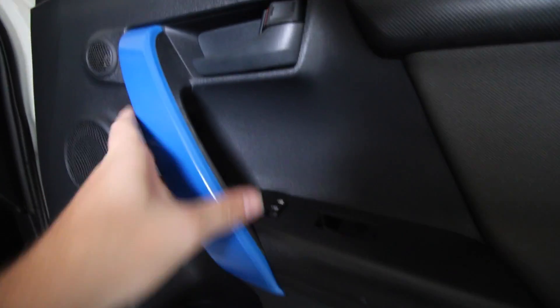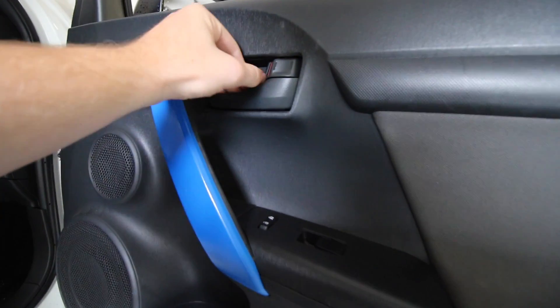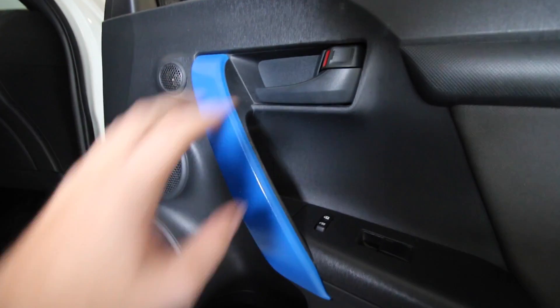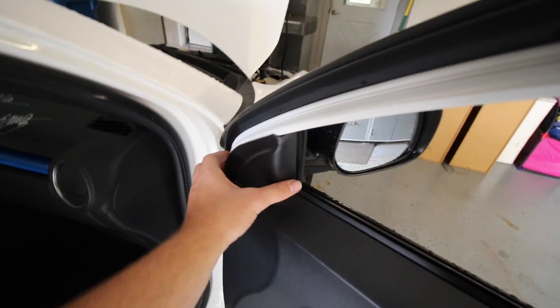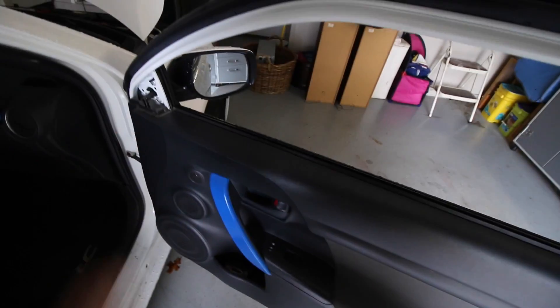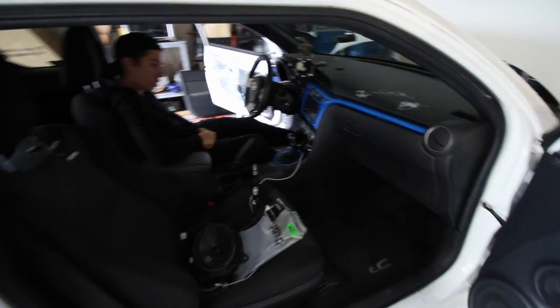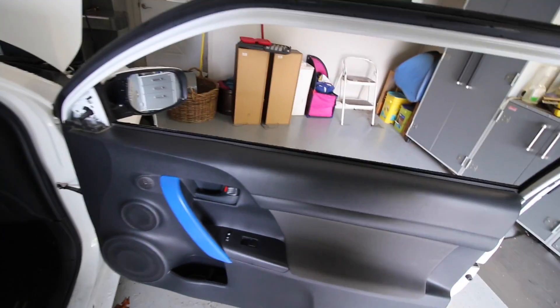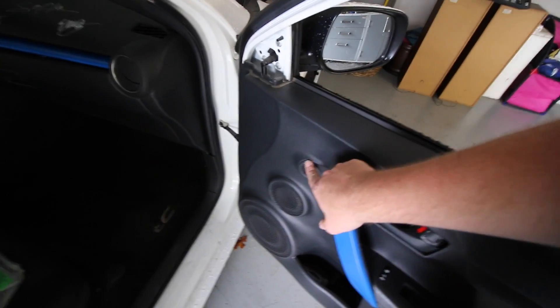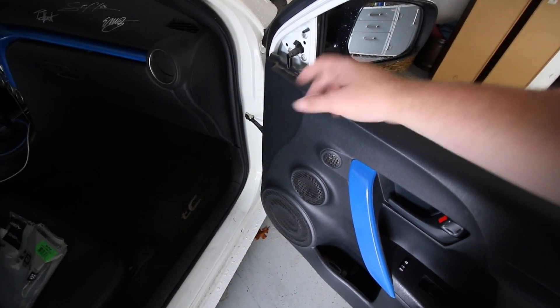We're going to be taking off this whole entire panel, just like that one over there. As a rundown: take this off, get a flathead or prying tool and peel this off, then there are one, two, and three screws to take off. After that, take this part off - it literally snaps right off. Start prying all along the edges; it's going to be a little scary and some clips are going to fall out, but don't be afraid. Then you disconnect the switches and also the tweeter, which comes with the door panel, so you disconnect that little connector too.